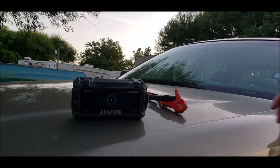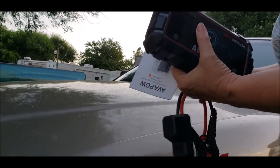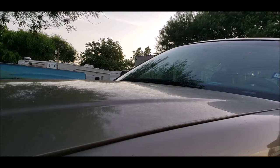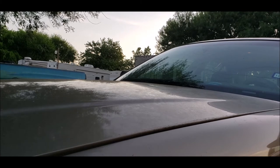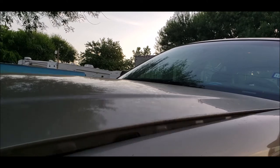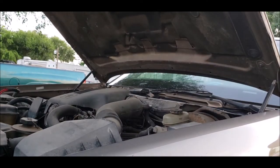Let me pop the hood and we'll get this thing set up — I mean the hood, not the trunk. It's not a Volkswagen. The 2003 Crown Victoria Ford with over 380,000 miles on it. So I will be selling the car.